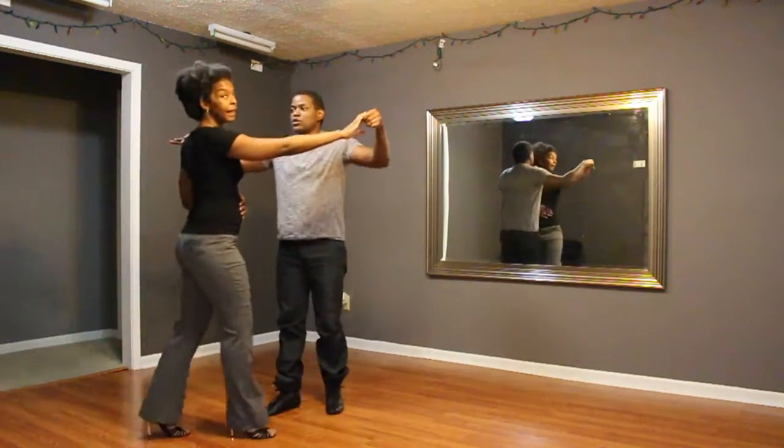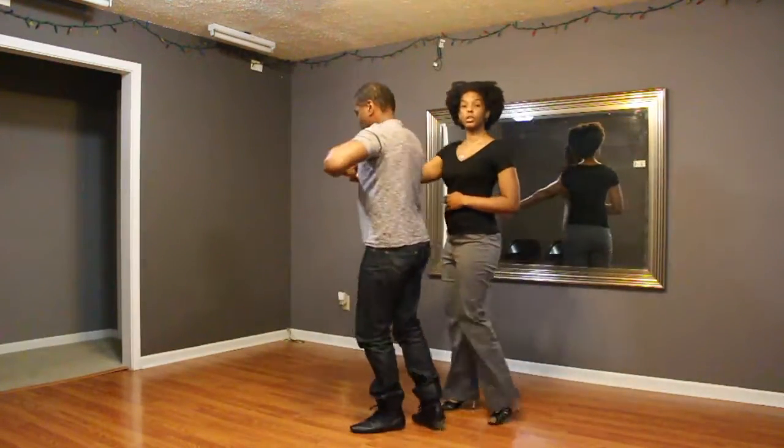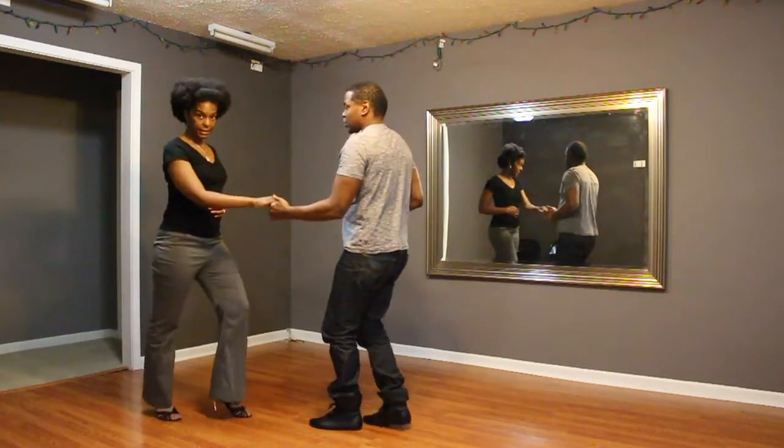Grab the shoulder and lay walk, 5, 6, 7, cross-body lead, gentlemen, turn to your stomach. Basic.